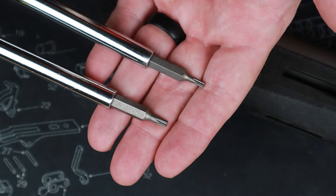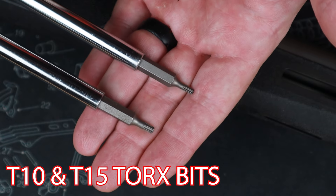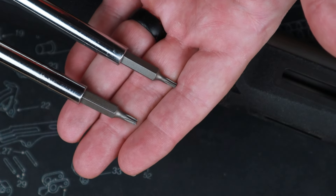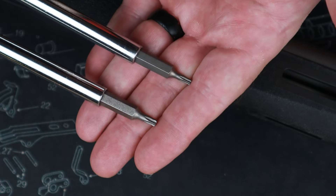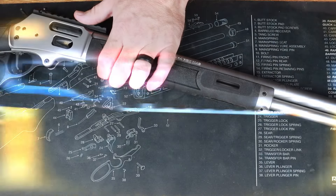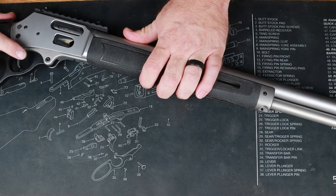Tools are very simple — the only things you'll need are a T10 and a T15 Torx bit and something to turn them. We have included Allen keys in the baggies so you don't need to have anything else at home, though if you do have Allen keys you can use those as well. You'll also need a flathead screwdriver for removal of the factory rear sight.